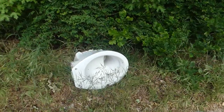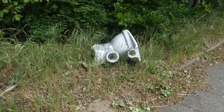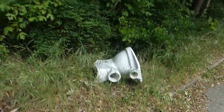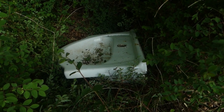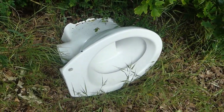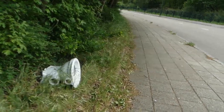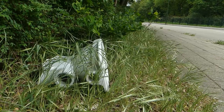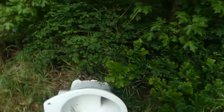I think they call this fly tipping in the UK, but I just know it as dumping. Someone has dumped a toilet here and over the back is the wash basin — obviously someone did a bathroom renovation and couldn't be bothered getting rid of the old toilet and bathroom stuff in the normal way. They just dumped it on the side of the road. That's a topical problem in society and well worth a stock photo.